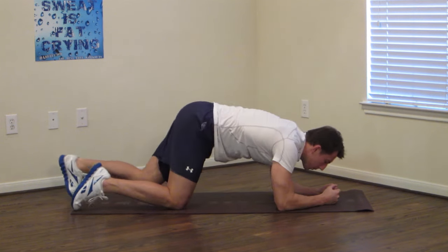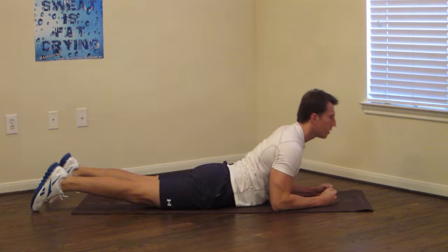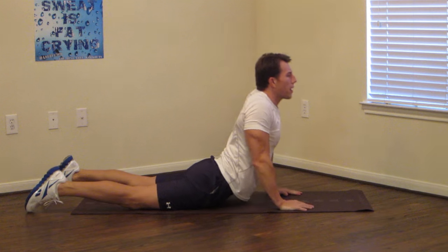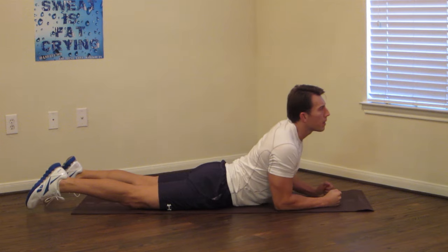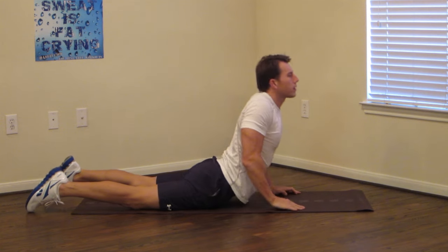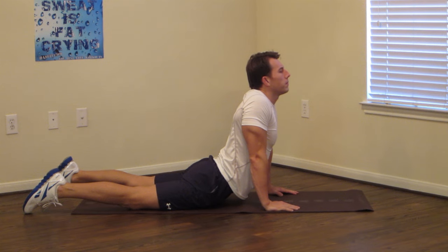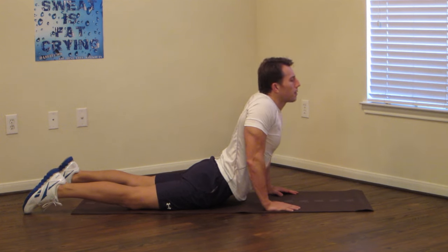Now we're going to go to a prone position, and there are two versions of this one. On your forearms is the easier version to stretch here, and if you're feeling a little more flexible, you can get up on your hands and stretch here. I recommend you start with the forearm version, and if that feels okay, then you can progress to the full version. Keeping your head up the whole time. 10 more seconds. Nice, big, deep, full breaths. And break.